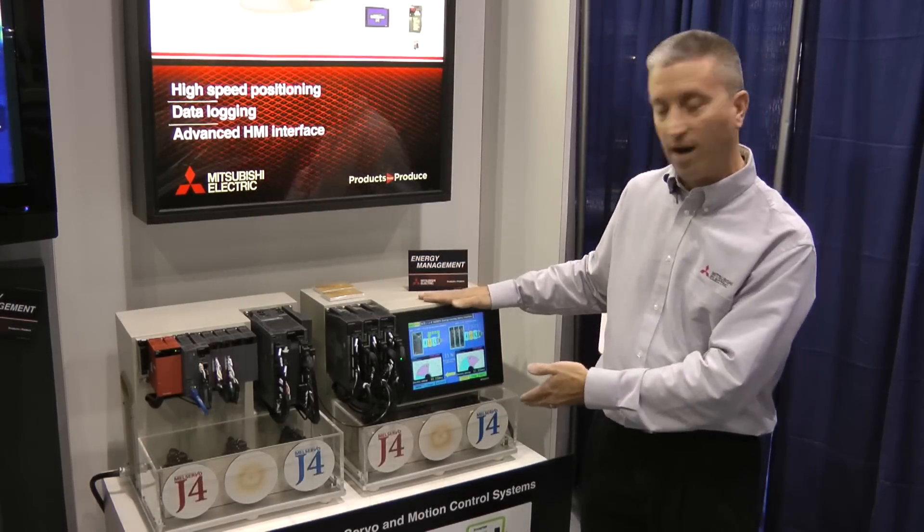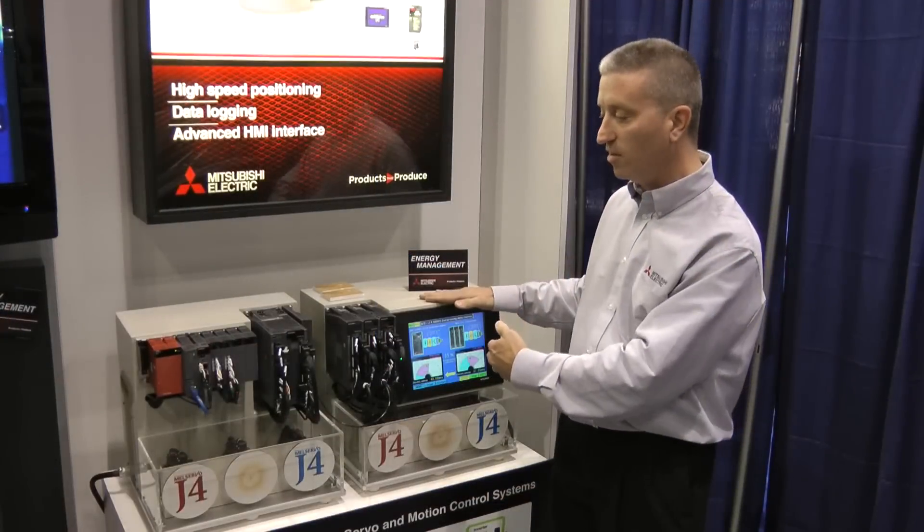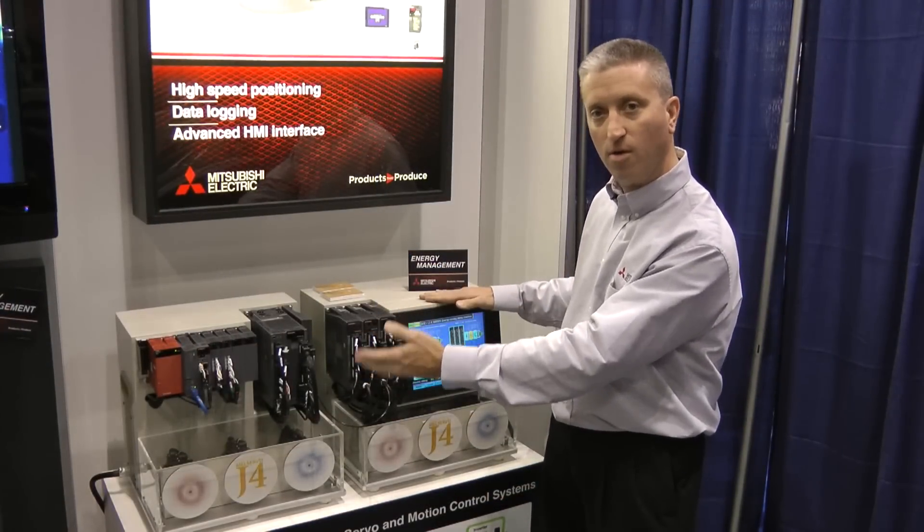On the screen we can demonstrate that there's actually 35% energy savings by regening the energy back to the controller from each motor.